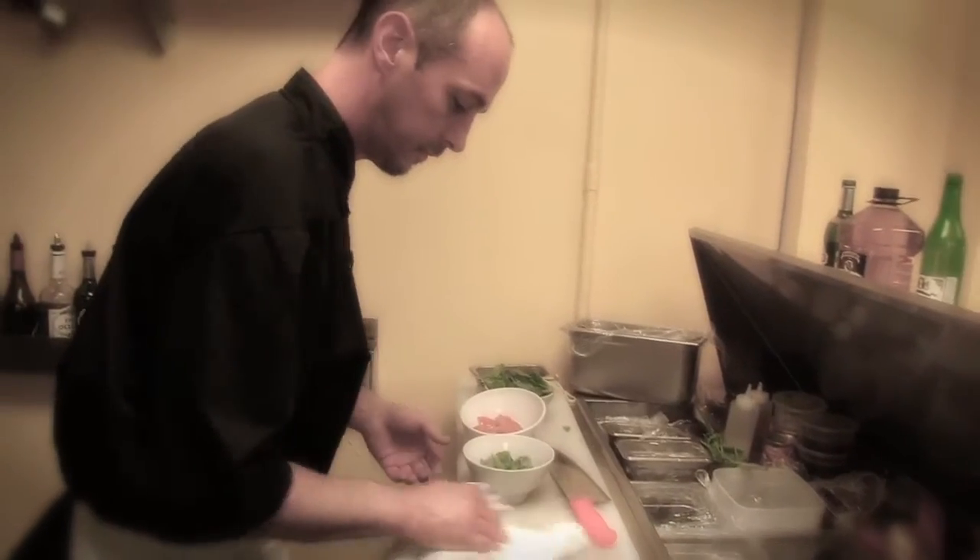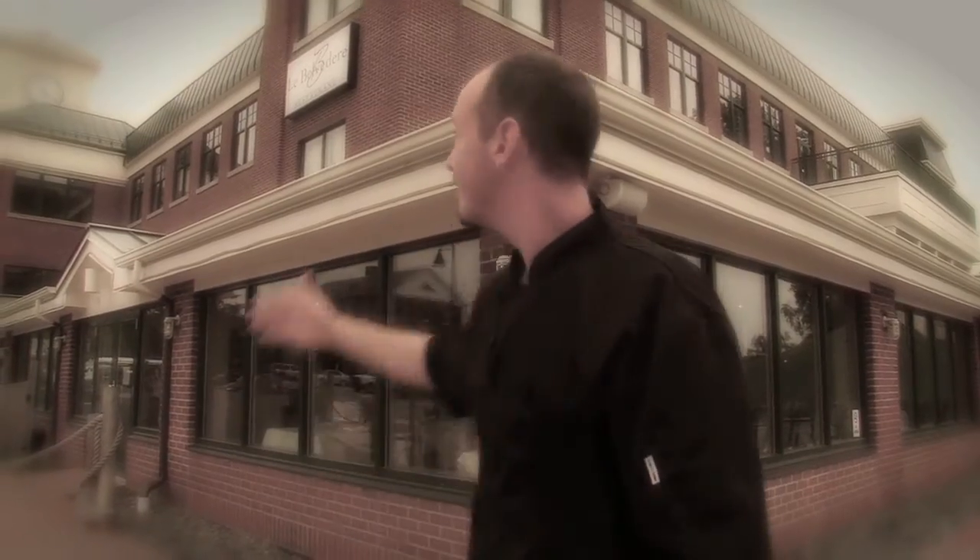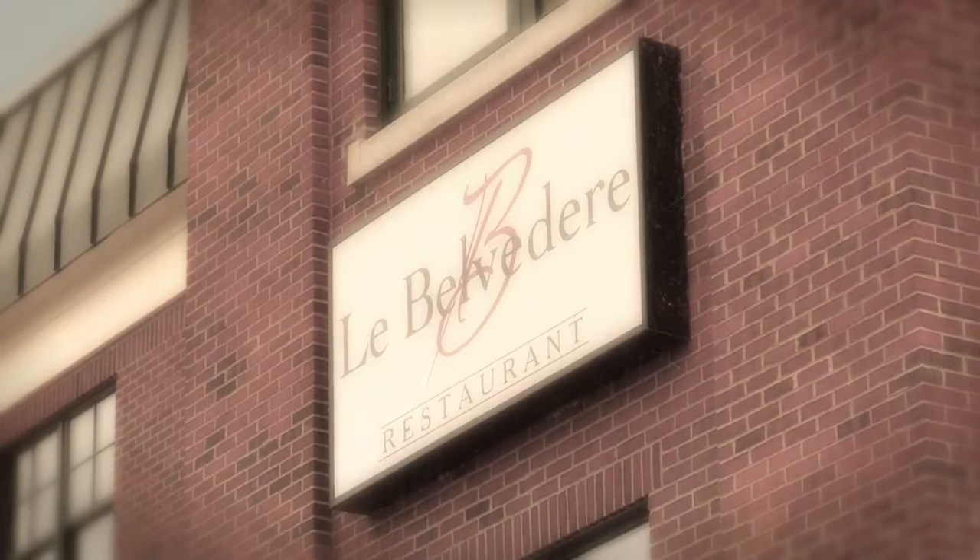My name's Jason Marcoux. I am the head chef of Le Belvedere restaurant in Newport, Vermont. Today, ladies and gentlemen, we have a dish that's easy to make, quick and affordable.